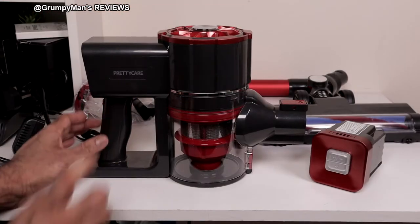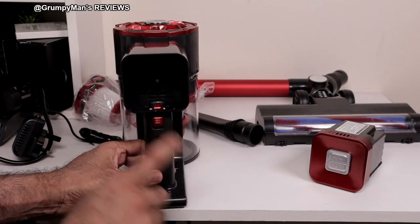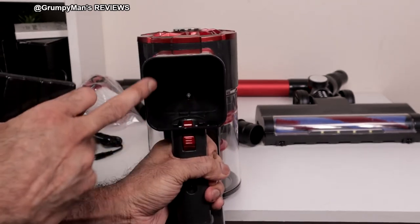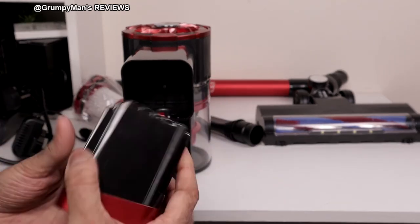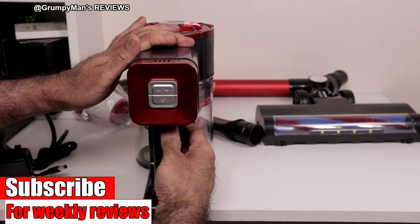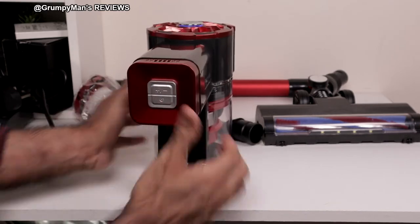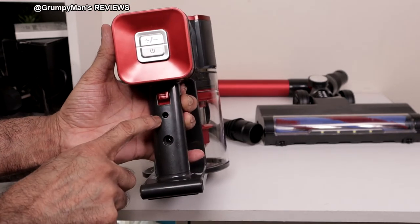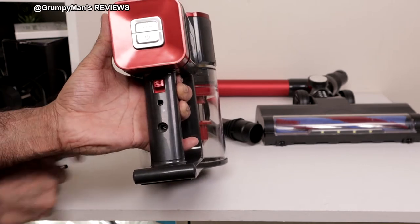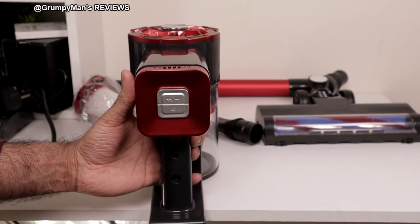The main unit has got the PrettyCare branding. From the top it looks like a coffee machine. There's the handle, the back is where the battery would go — the battery would only go in one way. You can see it's got connector points there and in there as well. You match them up and just push it in. That little button there is to remove the battery — you'd push that down and pull the battery to remove it. There's the charging port. If you wanted to charge the battery while it's in the cleaner, just put the charger in there. I think it takes around three and a half to four hours to fully charge.